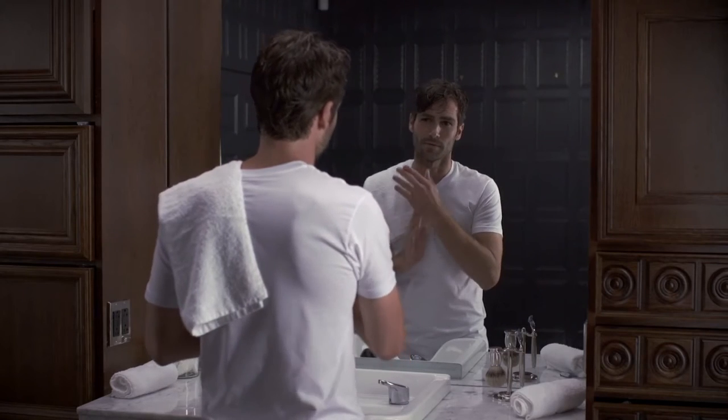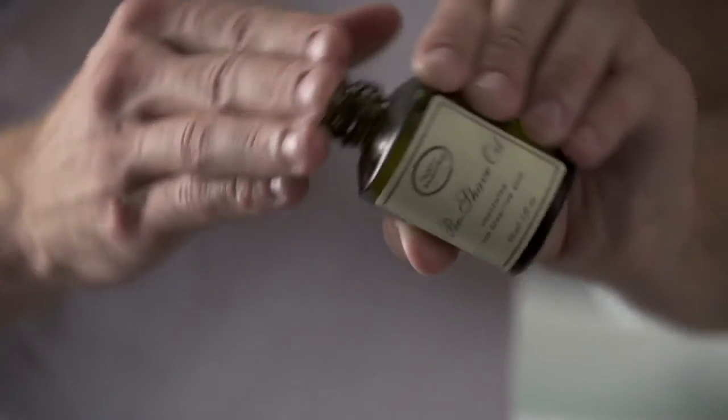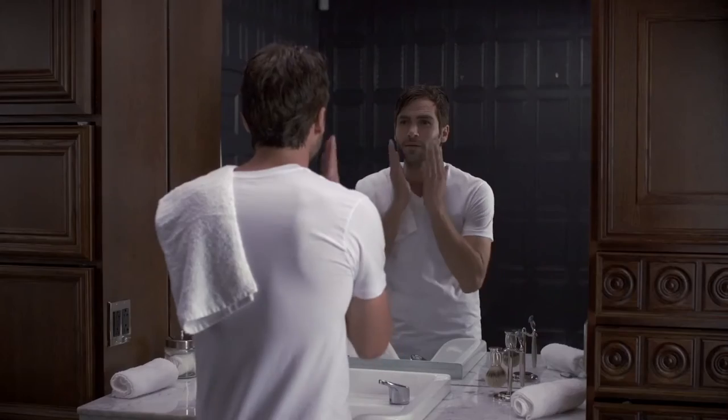Begin the four elements of the perfect shave regimen during or after your shower and let the steam open the pores and soften your beard. Prepare the skin by applying a small amount of pre-shave oil to create a protective barrier and improve the glide of the razor.